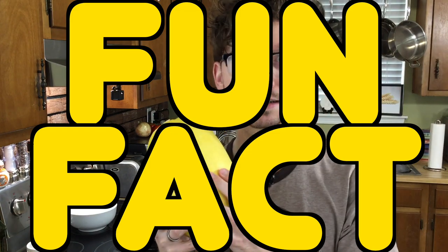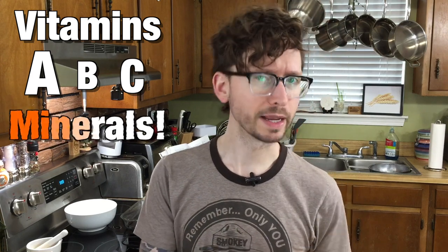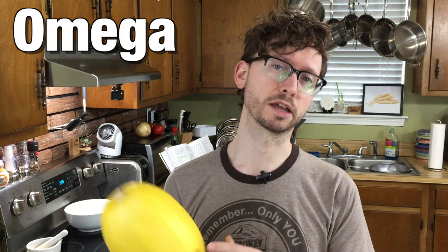Fun Fact! Spaghetti squash is a winter squash, and is much less starchy and more vegetable-y than its cousins pumpkin, butternut, and acorn, which makes it a great low-calorie veggie. Squash is also a great source of vitamins A, B, and C, and nine minerals, including manganese, which are great for bone health. And it also contains omega-3 and omega-6 fats. So ditch the fish and shred that squash.